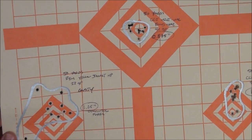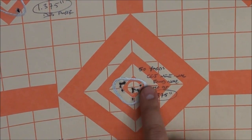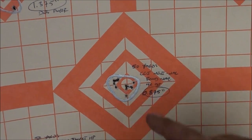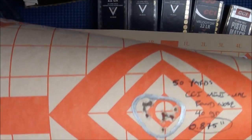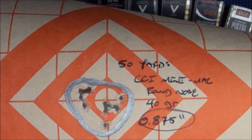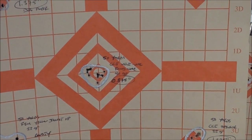Here is the CCI Mini Mag — and this is why the CCI Mini Mag is as popular as it is. Look at that group: 0.875 inches at 50 yards. Really, really good group.